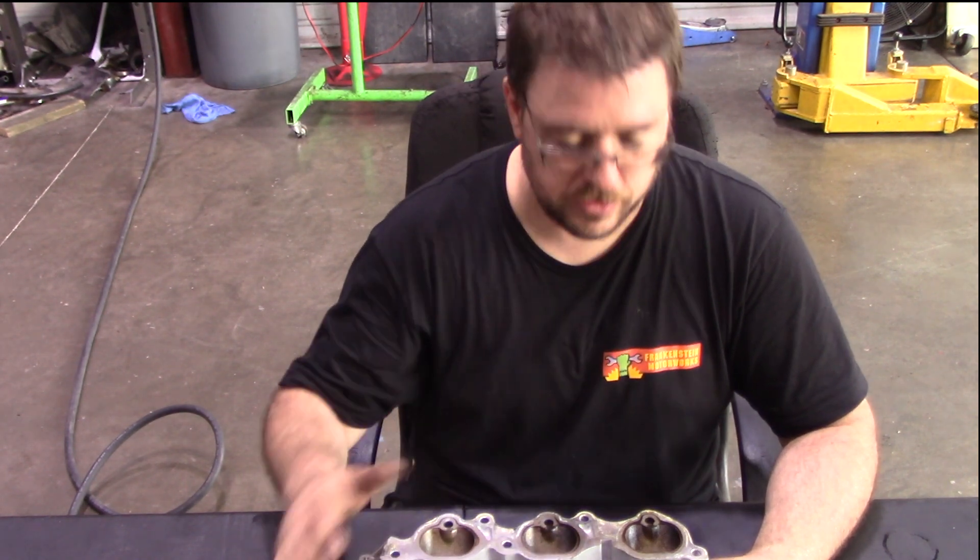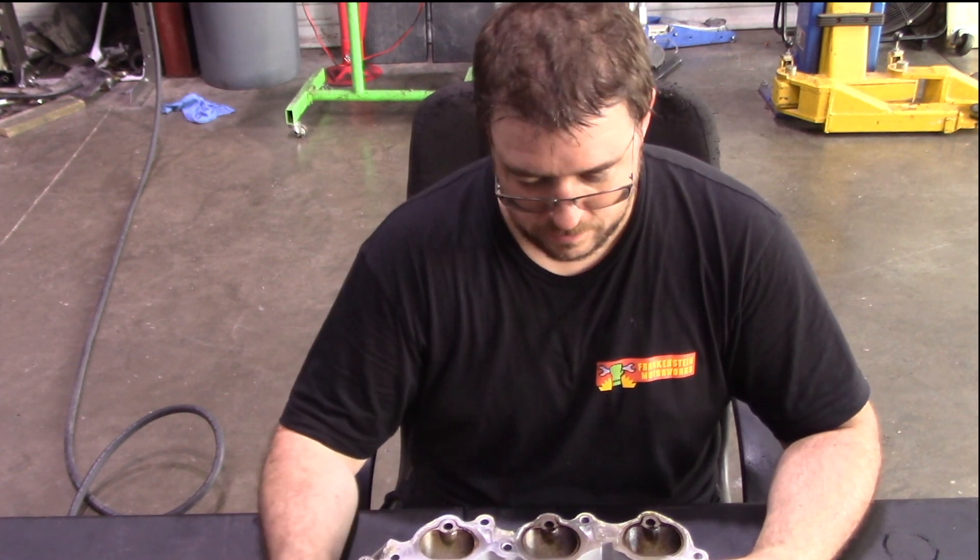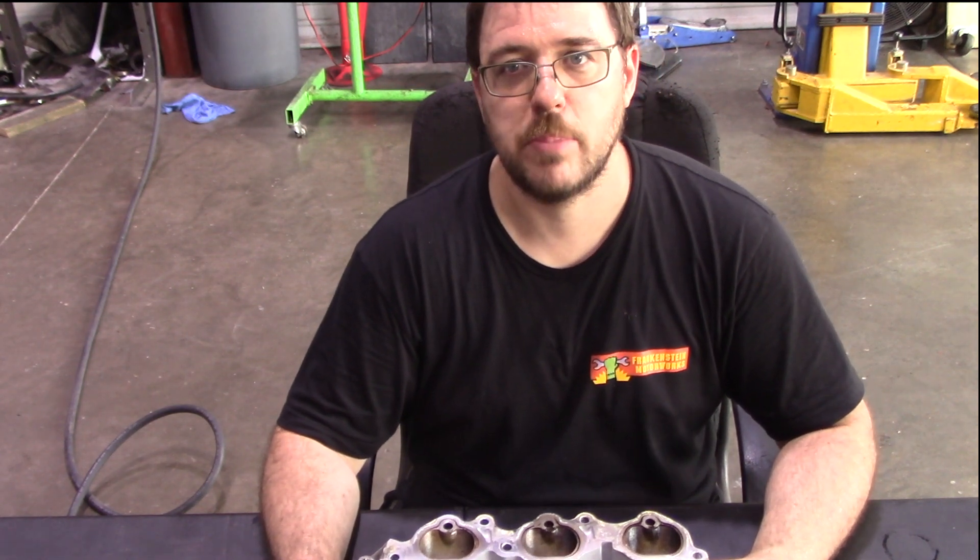That's literally going to be the only change on the car, and we'll go ahead and dyno it and see if we can isolate any kind of power out of it.